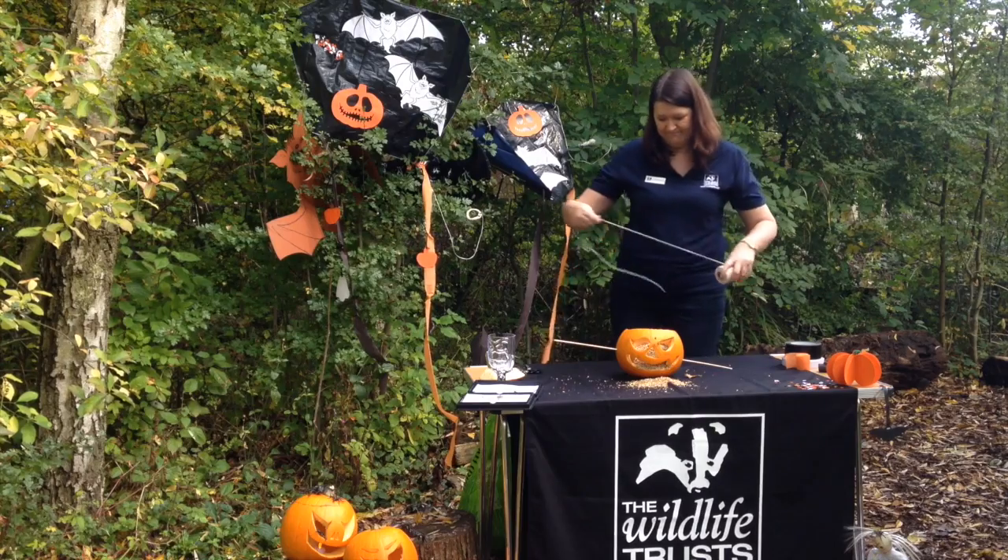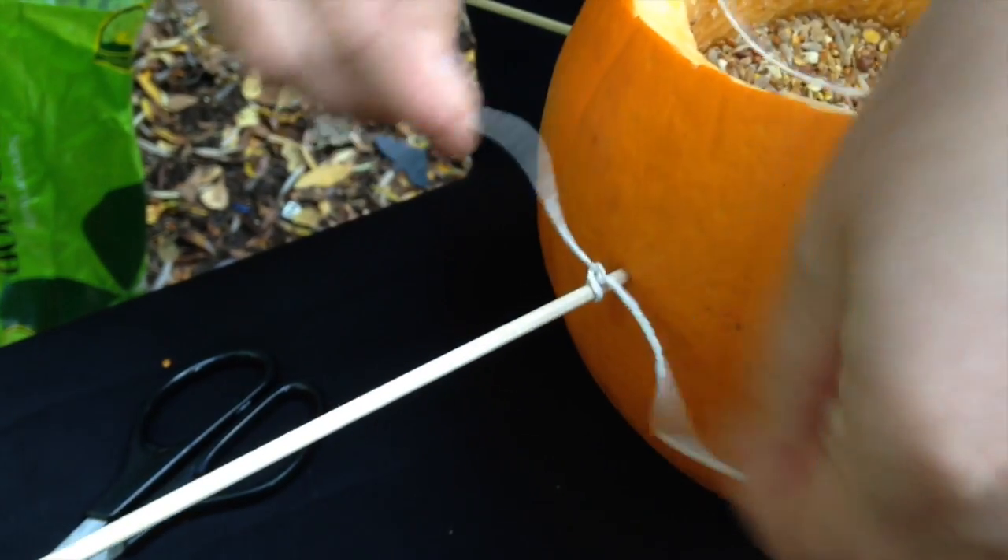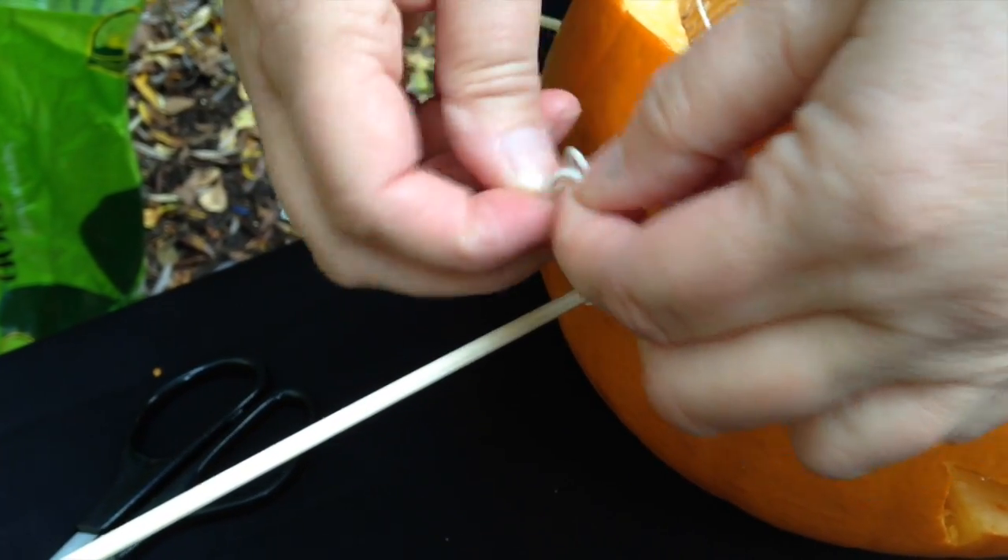Let's get some string — tied on one end, a bit of a loop, tied on the other end. I'll make it the same as the other one.